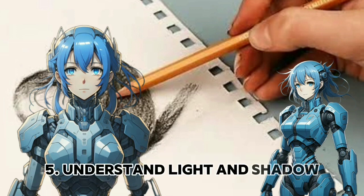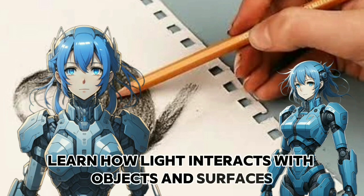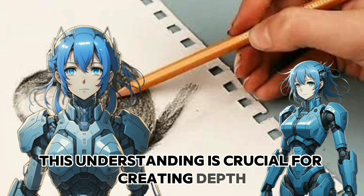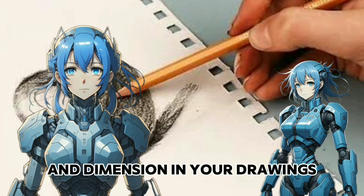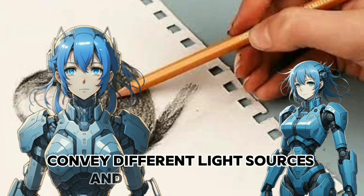Understand light and shadow. Learn how light interacts with objects and surfaces. This understanding is crucial for creating depth and dimension in your drawings. Practice shading techniques to convey different light sources and shadow patterns.